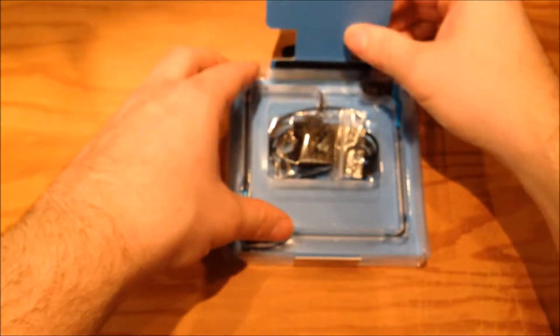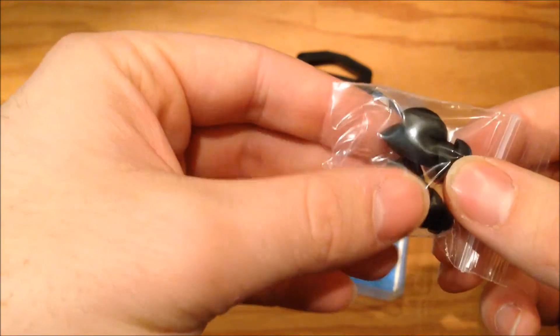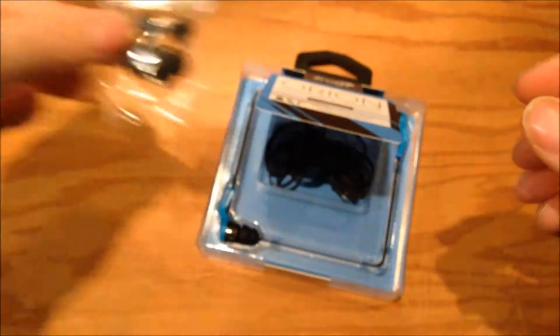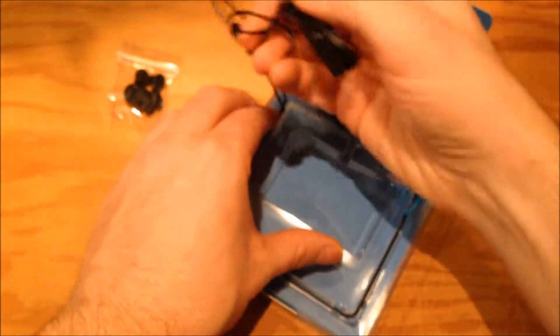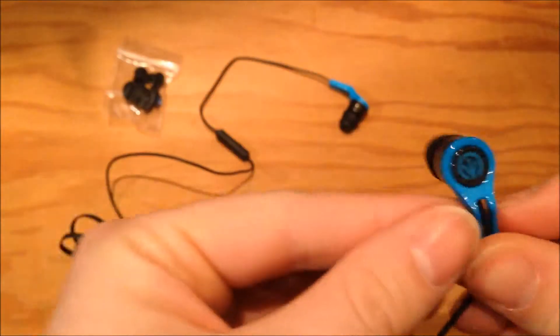There's a nice little bit of cardboard there. In the box we get some extra ear plugs — they'll be interchangeable and hopefully will fit our ears. We also get the headphones themselves, and that seems about it. So let's take a look at the headphones.